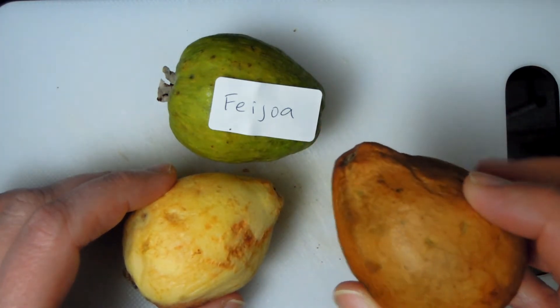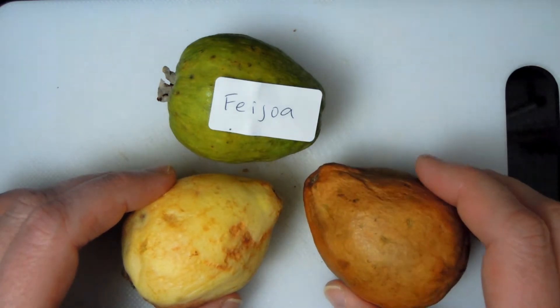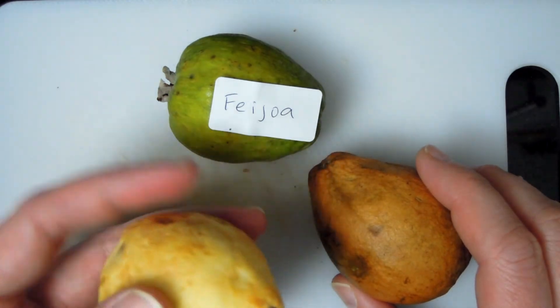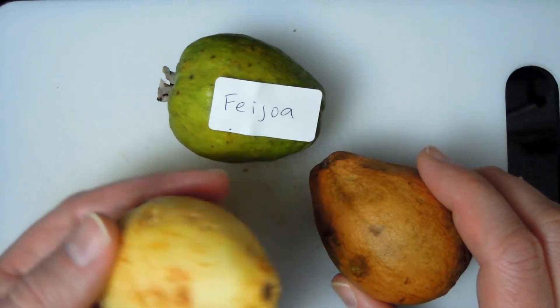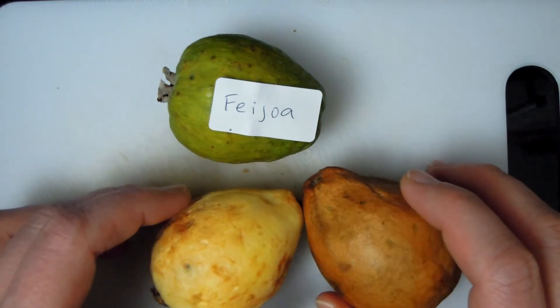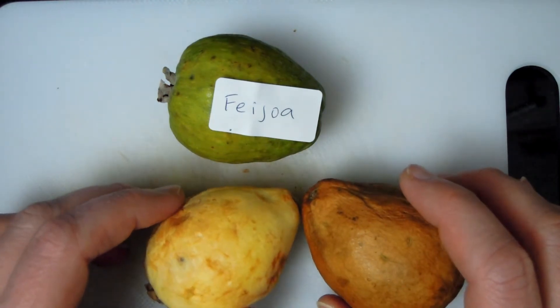I think it might have started spoiling because I kept it too long, I'm afraid. This one is white guava and it's still looking a little whitish. That's the reason why I want to cover these — I don't want them to stay in my box for too long before it spoils.